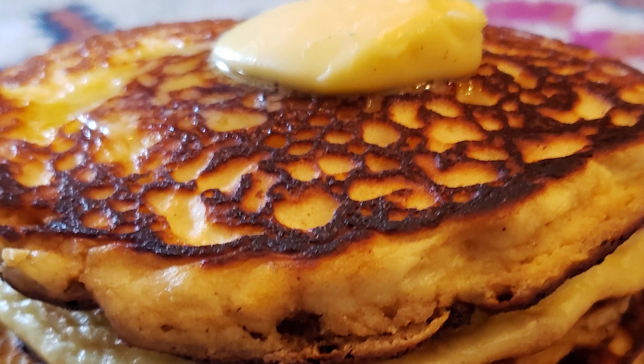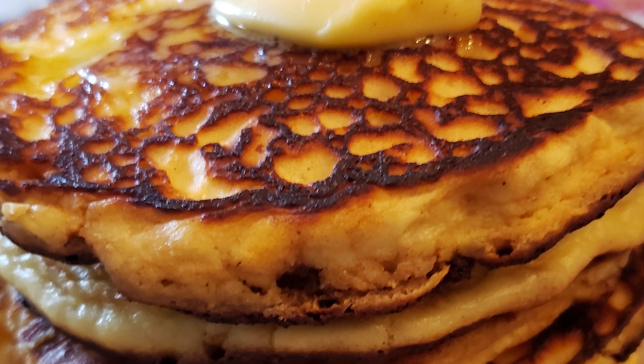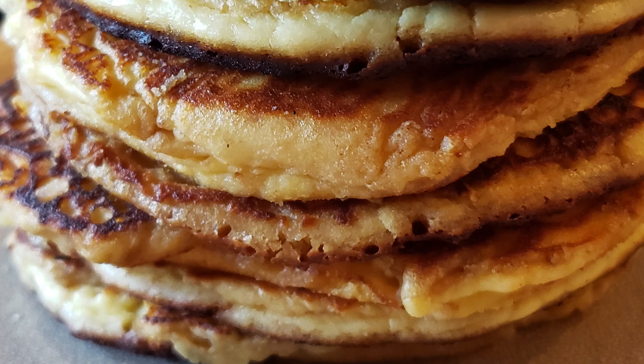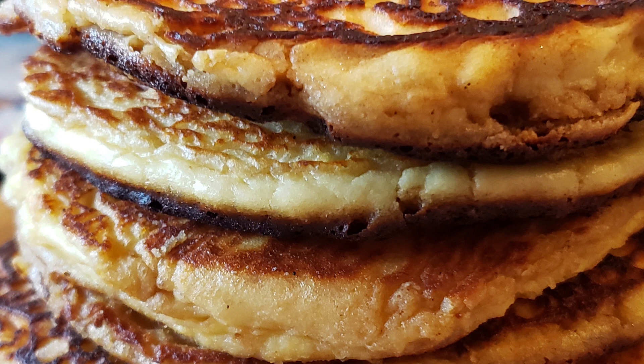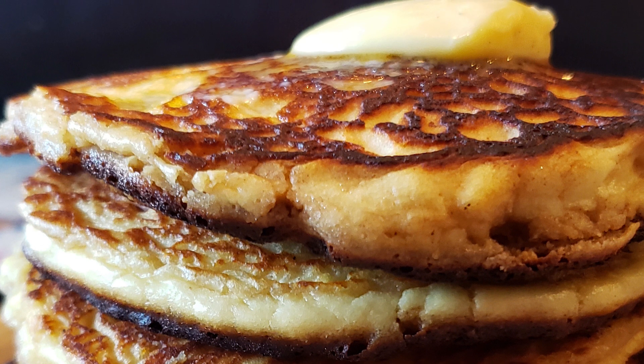Now keep in mind this is a base recipe for these delicious pancakes. You can add coconut extract, orange extract, coconut flakes, dark chocolate — whatever you want to this mix. But this is a great start and it will give you a delicious fluffy pancake every time.